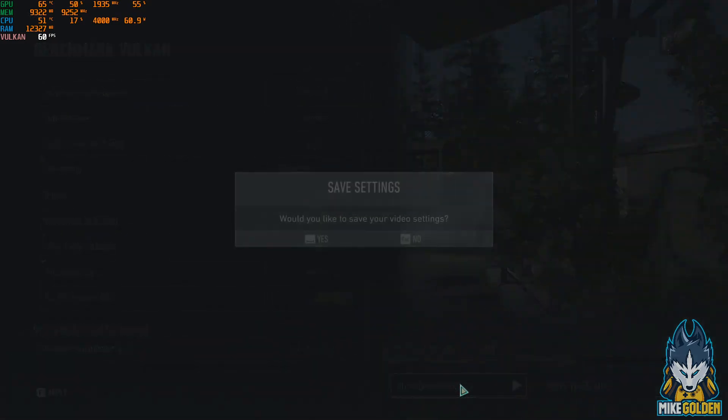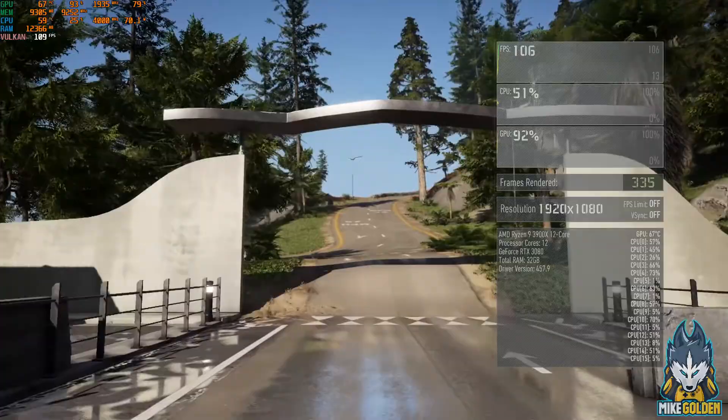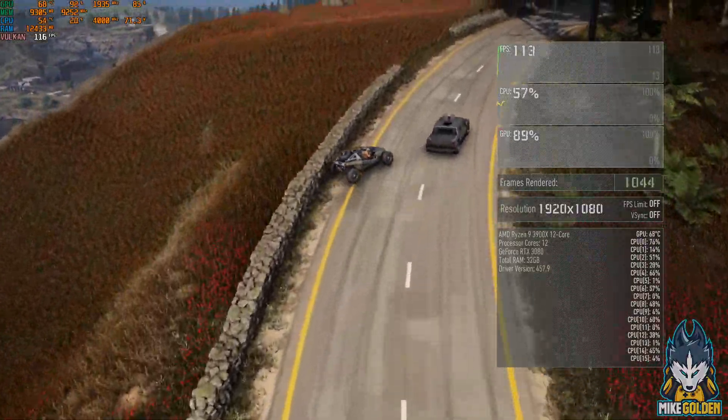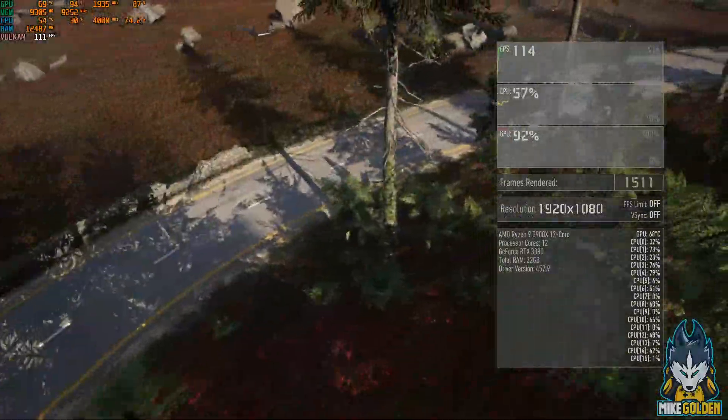Let's run the benchmark. We've got over 90 FPS already. I'll stop talking and you guys can just admire the beauty of this game at a very high frame rate.